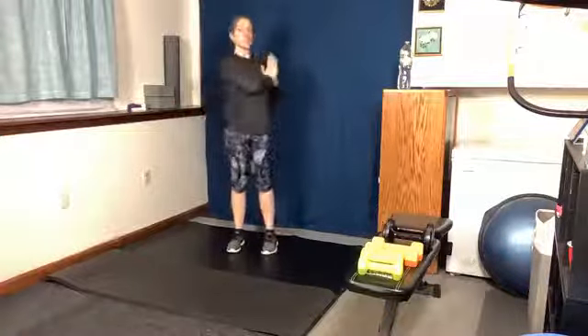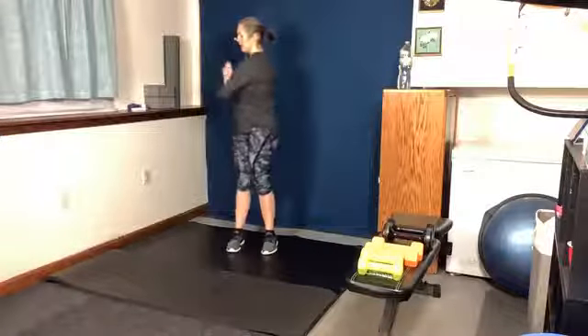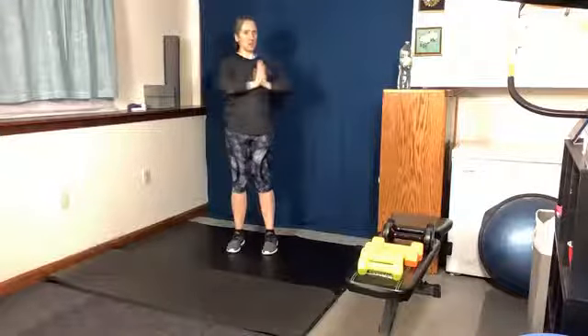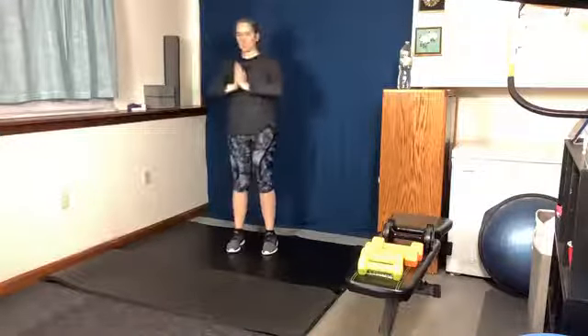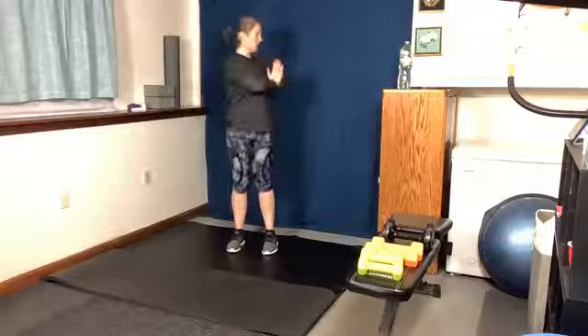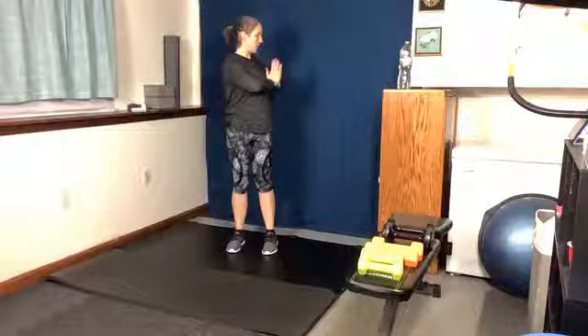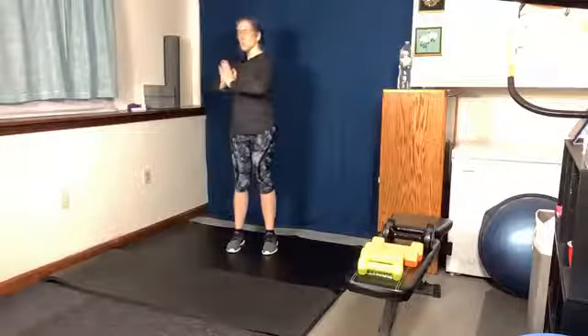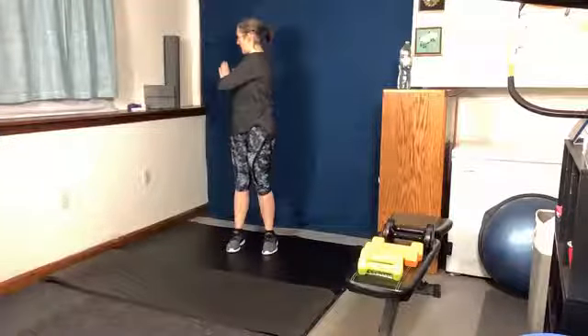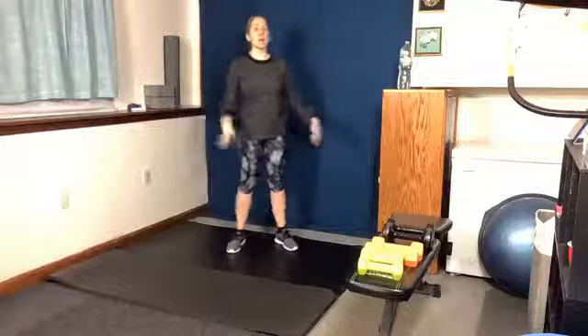Bring those arms to center and twist. Twist and hold for five, four, three, two, one. Center and hold for five, four, three, two, one. Center. Shake it out. All right — first exercise.